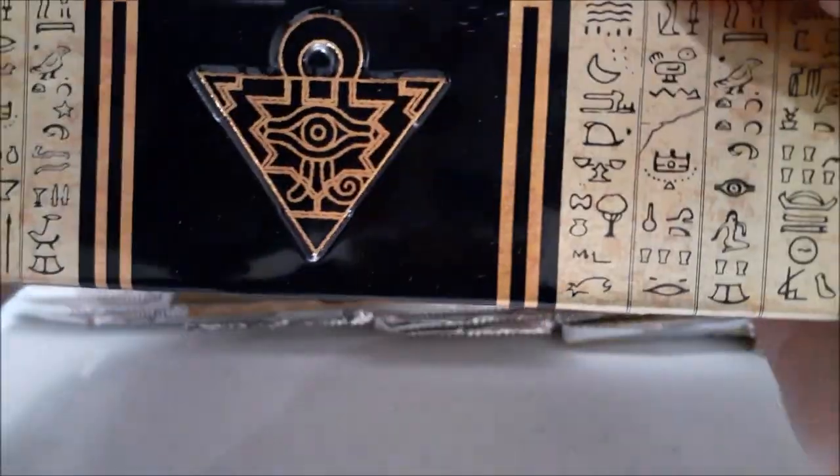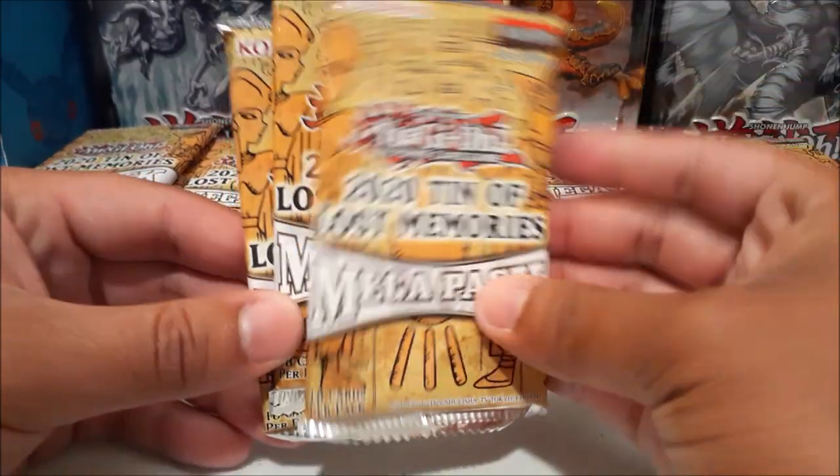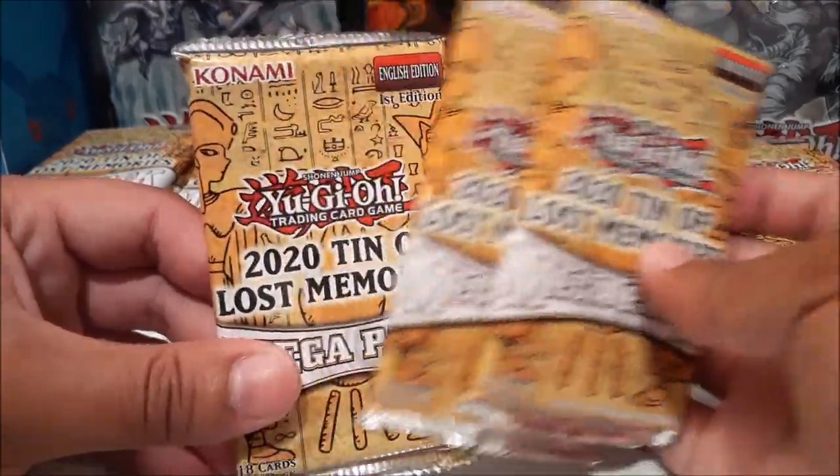We get three packs per tin. No promo packs this year — we got four world premiere cards coming out, and one of them is the Red-Eyes Dark Dragoon. Basically, we are getting cards that are in the core set, not promo cards, so no promos this year, which is totally fine by me. Some people probably won't like that, but it is what it is. The pack design looks very cool as well.